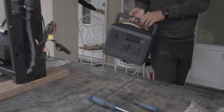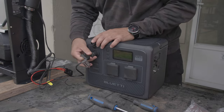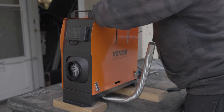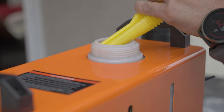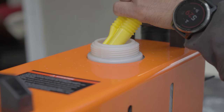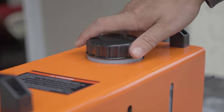Once it was all together, I let it run for about 10 hours to burn off any fumes it may have. At first startup, this unit was extremely easy to use. I powered it up and waited for the heater to get going. Once running, I burned a full tank of fuel at level 7 of 10, and it took about 10 hours.